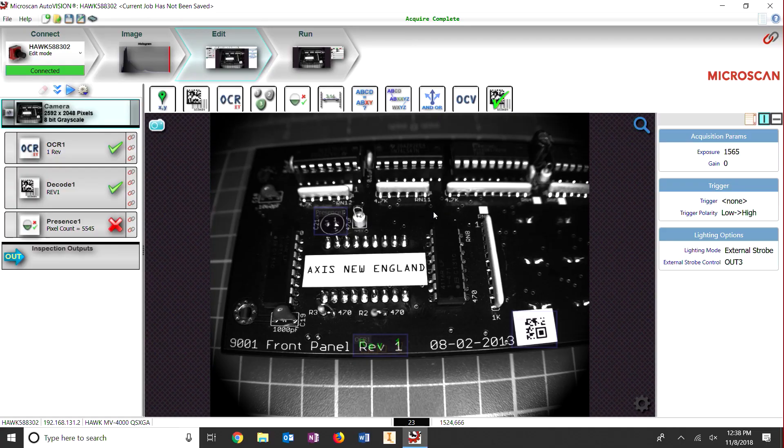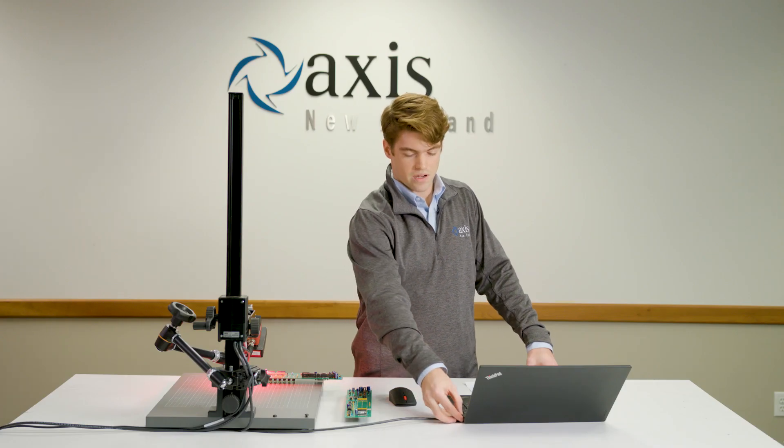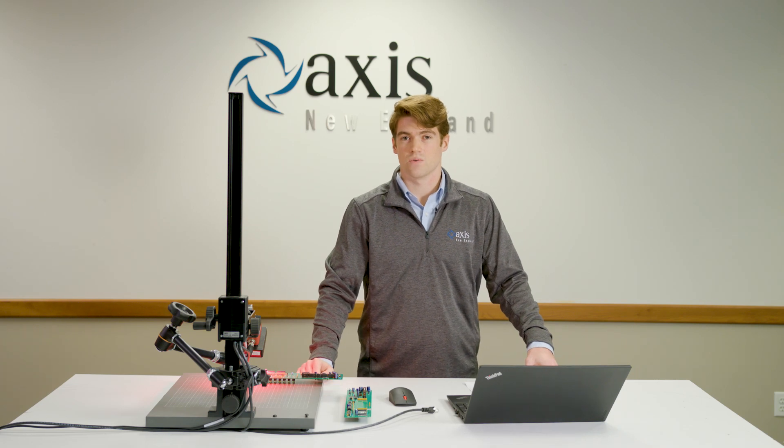Now let's run the program. Unplug the camera from the laptop and watch the monitor to see if the camera can tell the difference between these two boards.